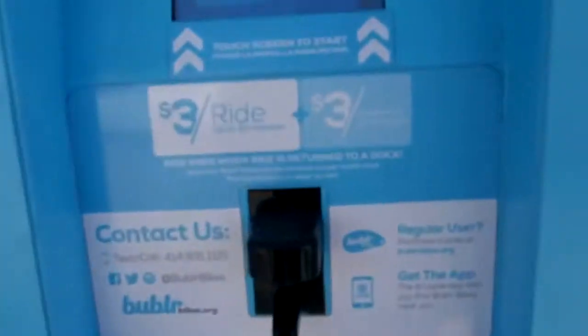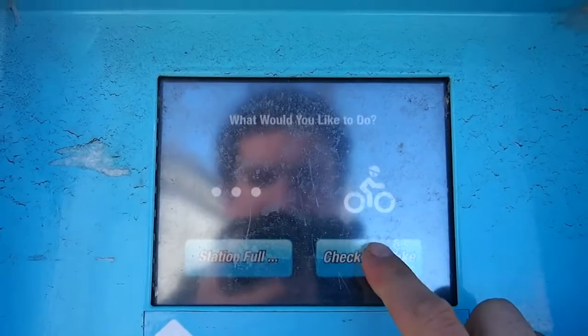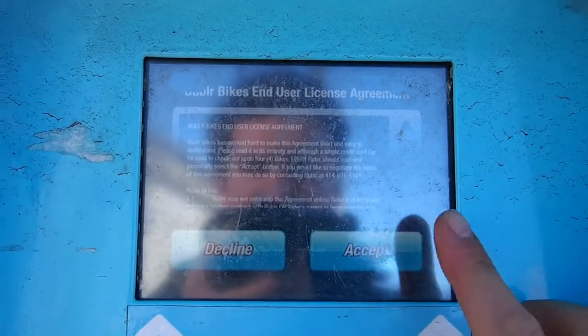I see some bikes here. Three dollars for a ride. Here you can choose the dock you want, which means you can choose the bike.